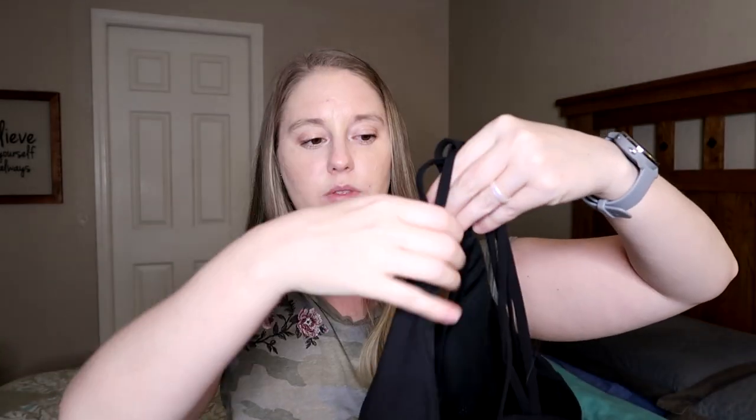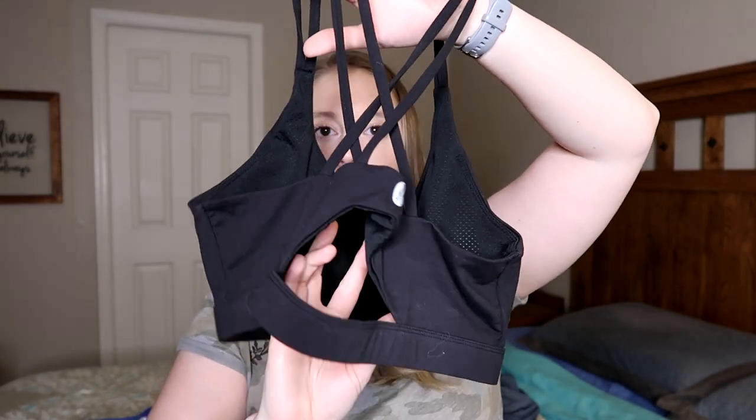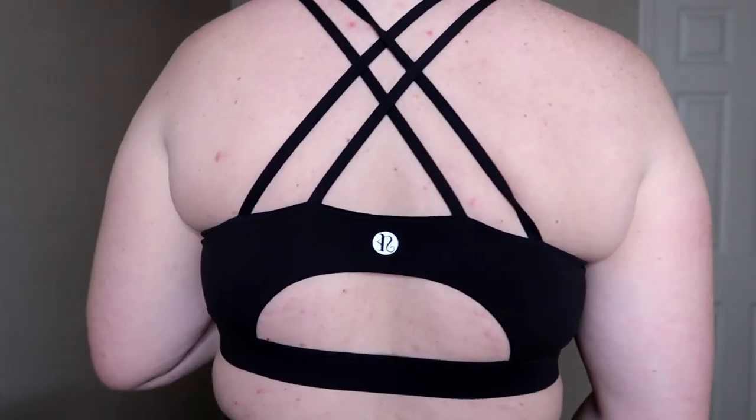The last one I have is similar to the super strappy ones, but it has a little bit of openness as well. The front is pretty basic. The back is where all the action is — strappy, but then it's got this little peephole situation with the logo right in the middle. I just can't believe that all of these sports bras are less than $20. You can get them with Prime shipping, which is amazing, and they come in a million colors. You just can't beat this sports bra.